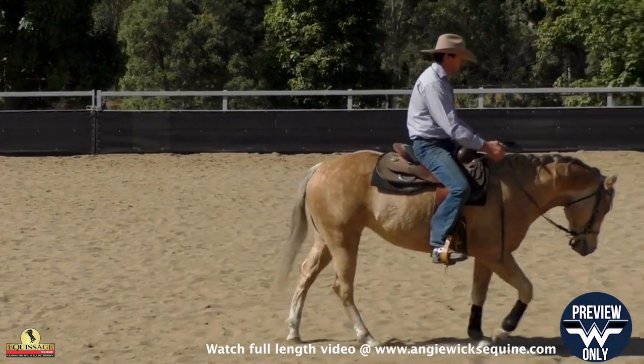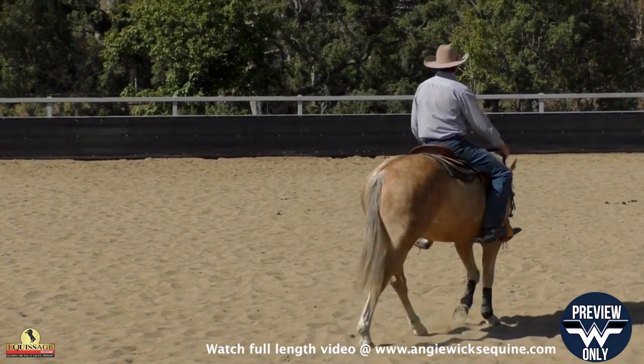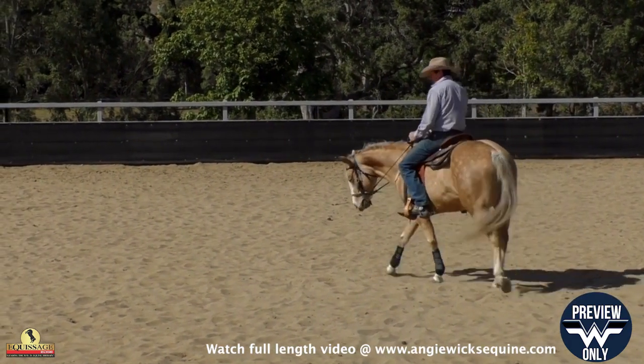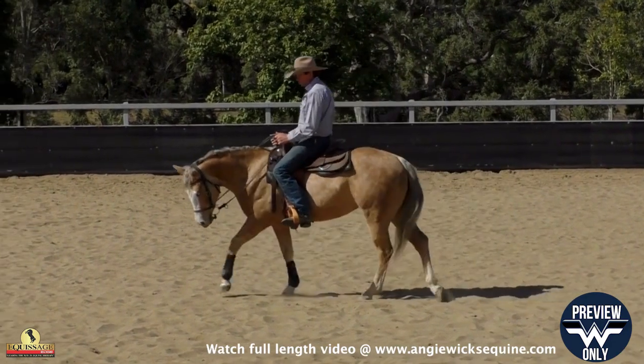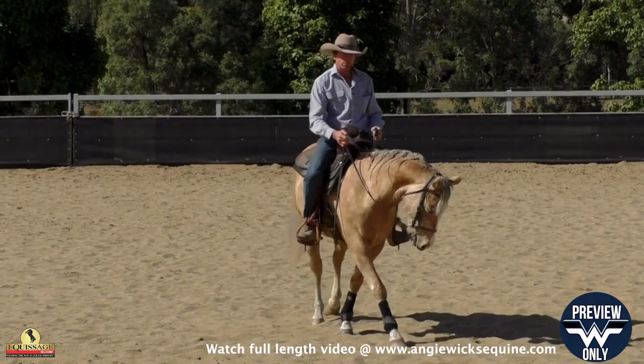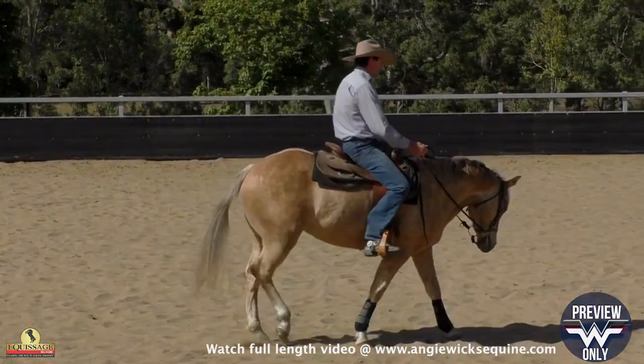I'm going to start on my leg pressure. To soften the horse's back I need the horse to understand what legs are about — legs are to relax the body, to soften the back, not resist, not push against it. I do this a lot at a walk.